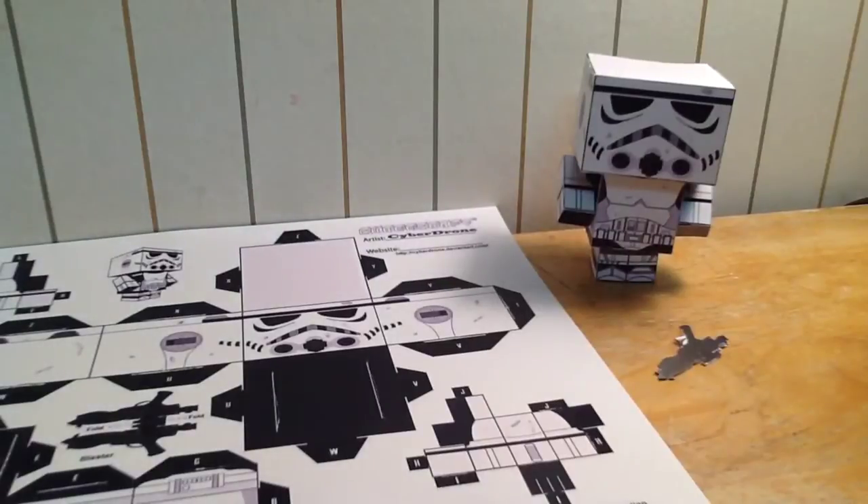I might be doing a stop motion involving this little figure and some of my Star Wars figures that I haven't shown on camera before. So look forward to that.